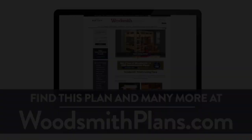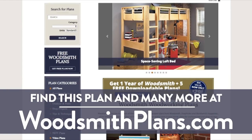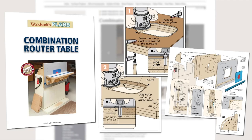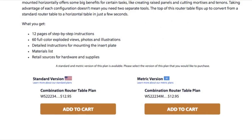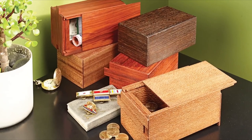Woodsmithplans.com — hundreds of professional, high-quality woodworking plans right at your fingertips. Every single plan is presented as an easy-to-download digital package that includes pages of step-by-step instructions, full-color photos, illustrations, and exploded views, retail sources for hardware and supplies, plus a cutting diagram and materials list. Many plans offer handy video overviews and guides, and plans are available in both standard and metric. From gorgeous heirloom furniture projects to handy shop projects, clever storage solutions, and weekend gift projects — all fully searchable and categorized for easy browsing.